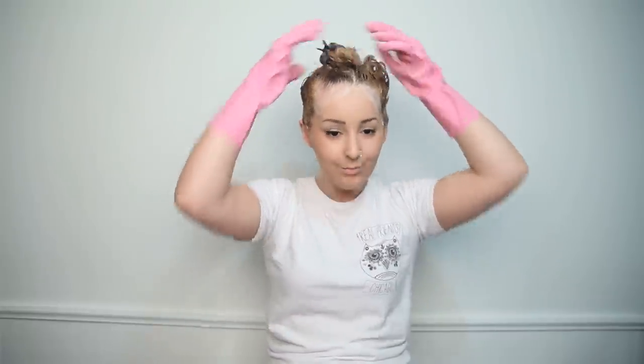Okay, so you can tell that my hair has actually lifted quite a lot here, which is awesome. So now I'm just going to put a little clip in it and wait for it to set — I'm going to leave it on for an hour this time. So there we go.